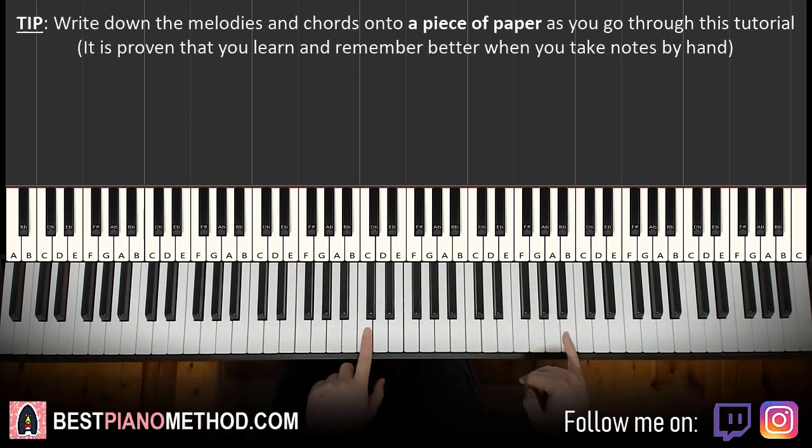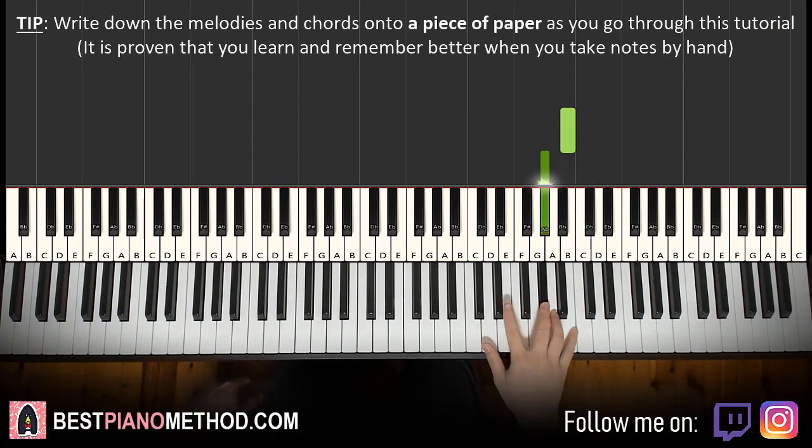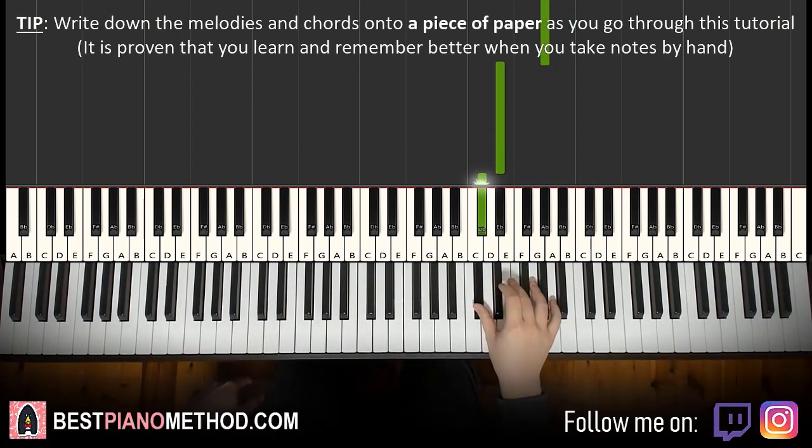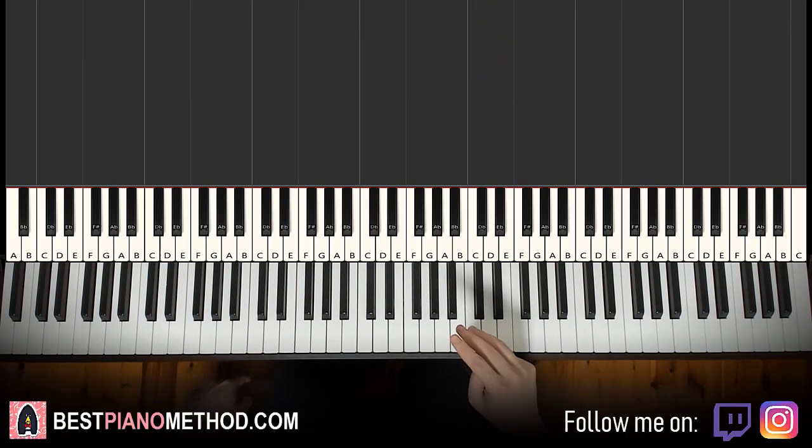Right hand starts on the B up here. Middle C, go up an octave to C, go up to the B — that's where we start. So B, G sharp, down to D sharp, C sharp, E, E. And that's the right hand for the first part. Very important because this first part is played three times.